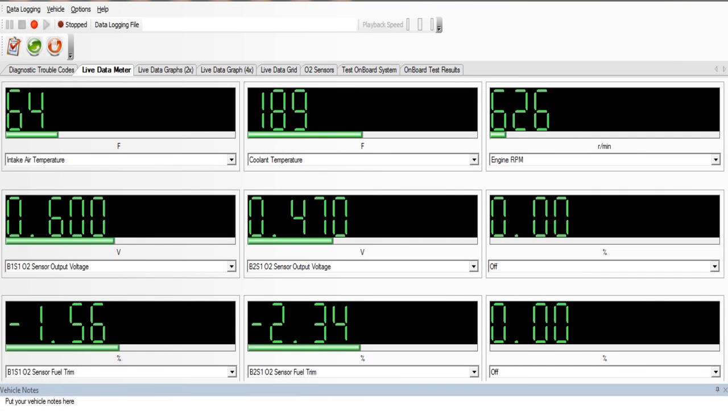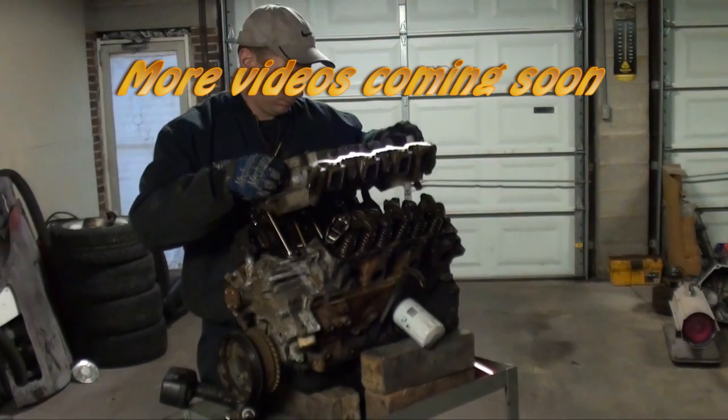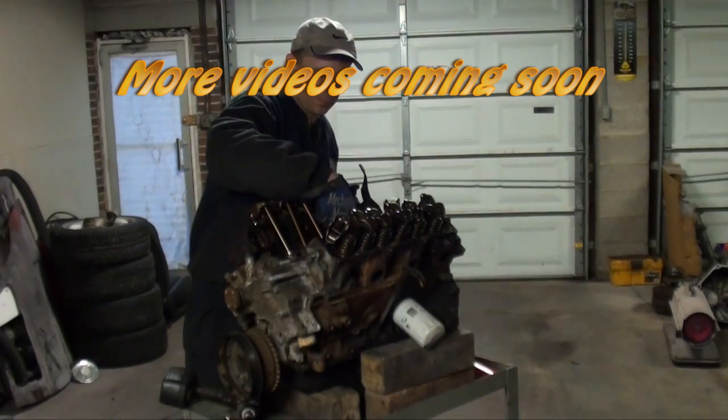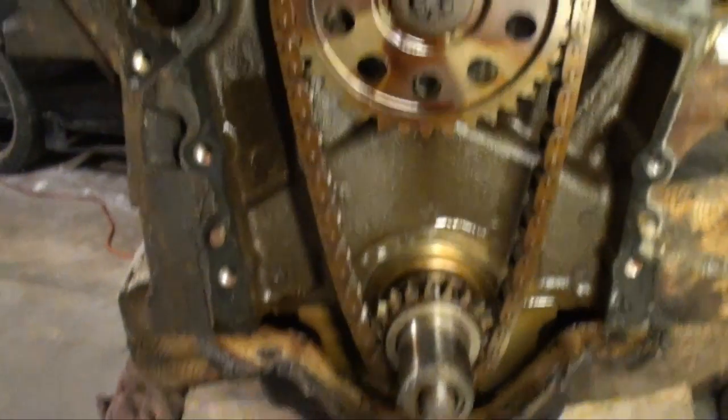That looks like a fix. I'm pretty happy with what I see so far.